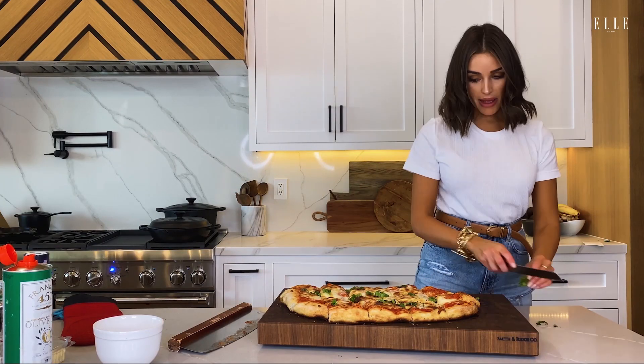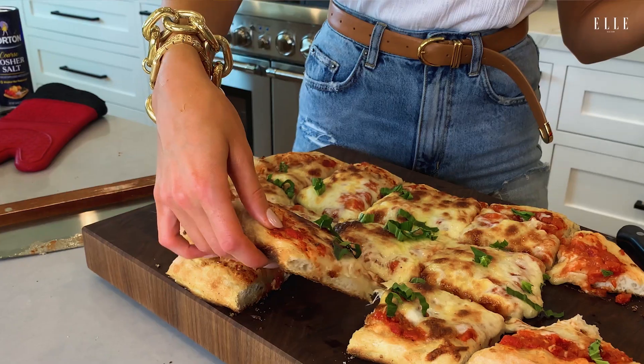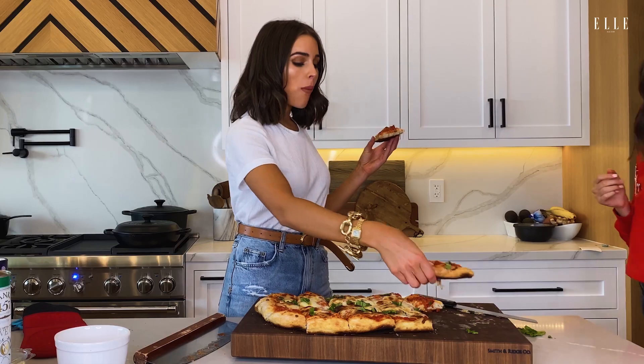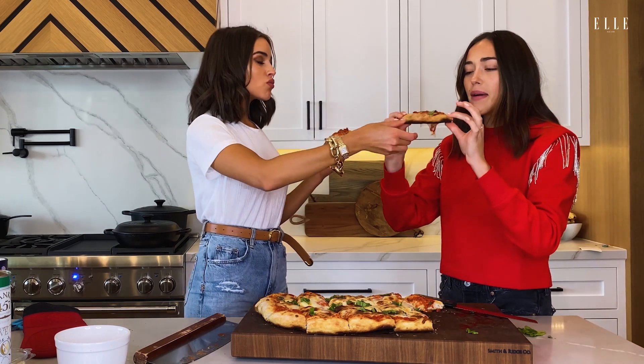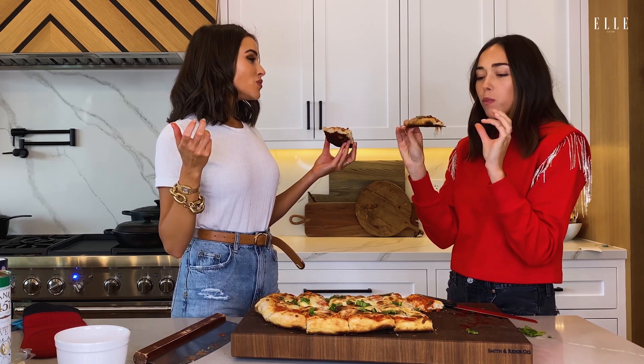This smells insane. I just want to stuff my face right now with this pizza. Look at all that cheesy, amazing goodness. Wow. Sophie, try this. Did I nail mom's pizza or what? I feel right at home. It's so good. Mama, I made it! She made it. I ate it. It was a joint effort.